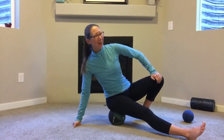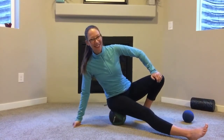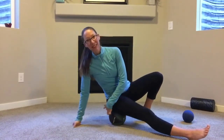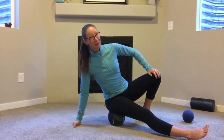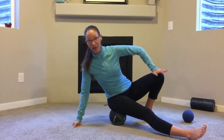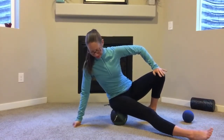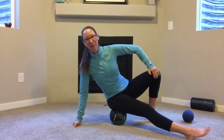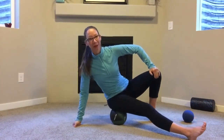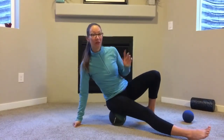I've moved up just a little bit higher. Lots of sore stuff going on in the hip — so good. I know I'm going to feel better. It's that love-hate relationship — it can be super intense, but I know I'm going to feel better when I'm done.